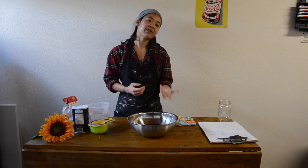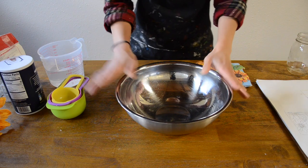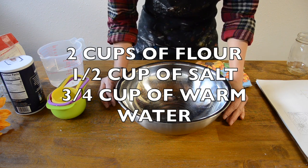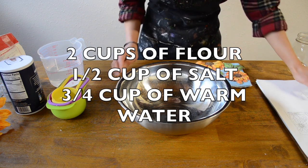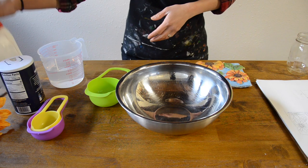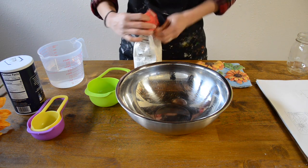This would be a very, very fun project that you can do with your siblings at home. If you guys read the ingredients, it's asking for two cups of flour, half cup of salt, and three-fourth cup of water. What you're going to do is mix the salt and the flour first, before adding in the water.